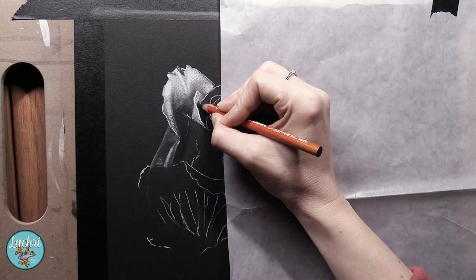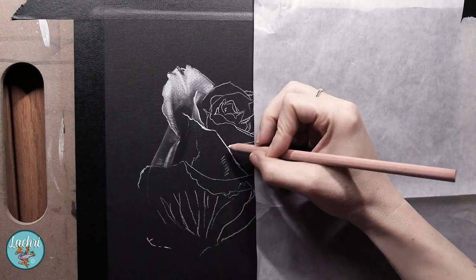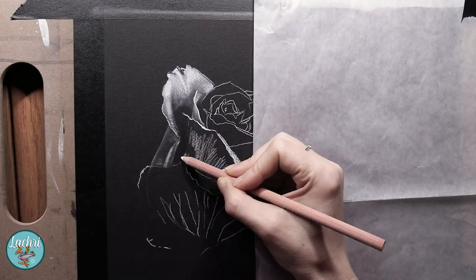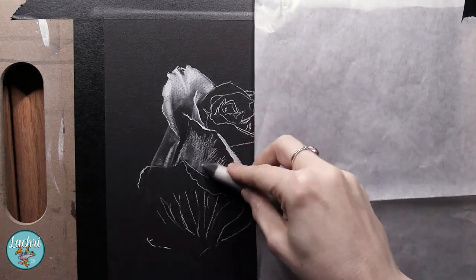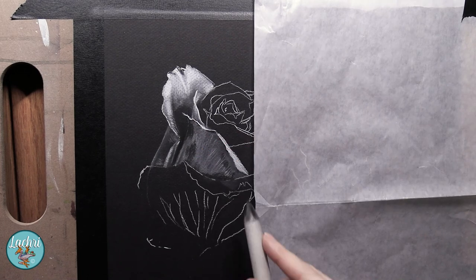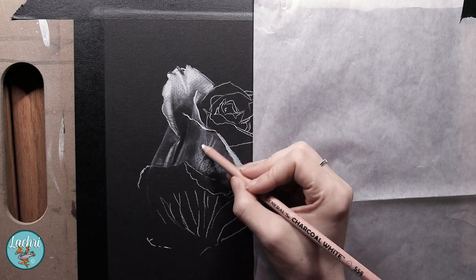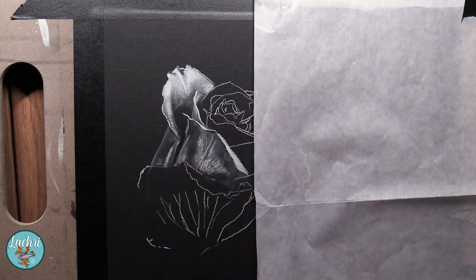What if you did overblend and you're wondering what to do now because you've lost your dark darks? Charcoal is so forgiving — it is one of my favorite mediums for beginners. Just go over the area again and simply don't overblend the next time through. You can rework an area again and again. This is especially easy if you are working with a paper that has more tooth to it, like the Canson Mi-Teintes.